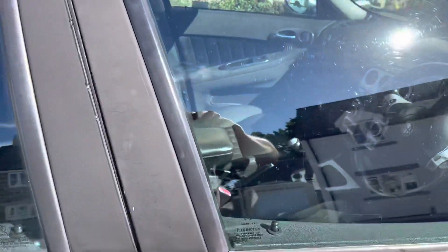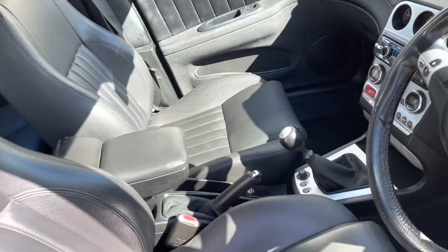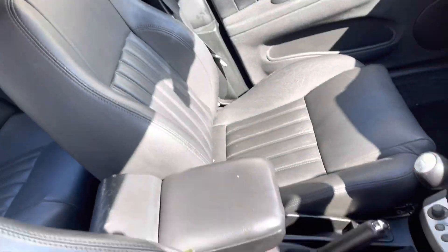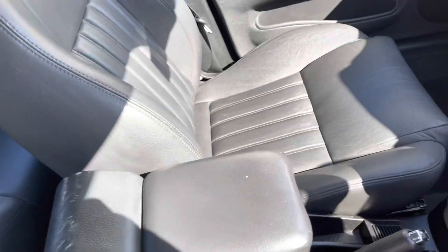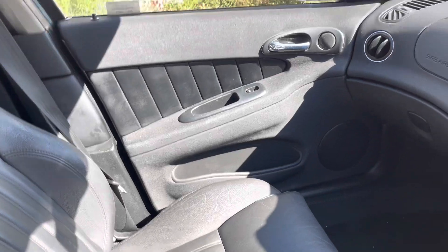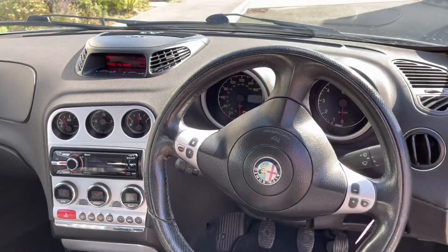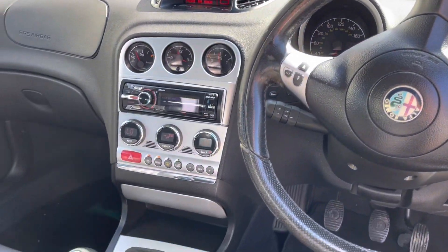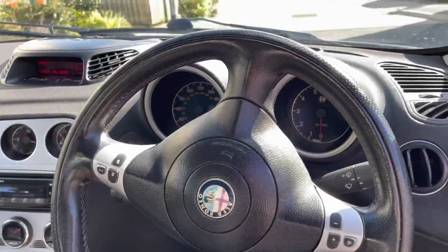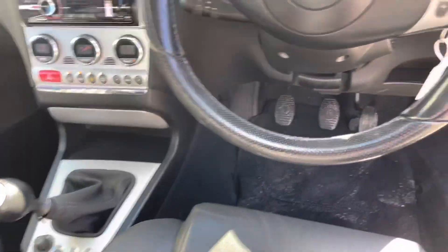Interior — full leather all the way through, and in very, very good condition, as you can see. Dash — everything on it works. LCD displays work, radio works, aircon works. Everything works exactly like it should. All looks clean and tidy, not much wear on it at all.